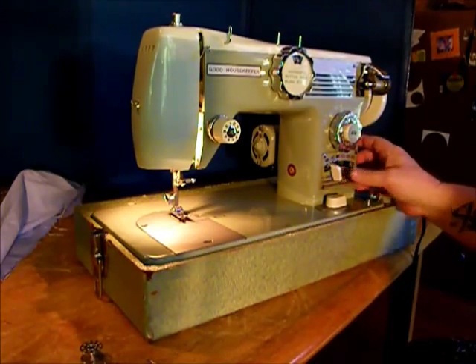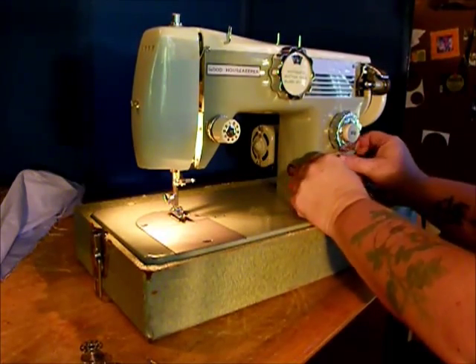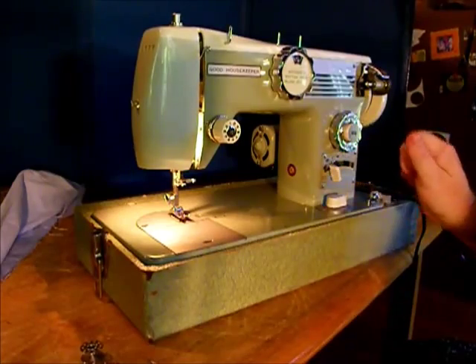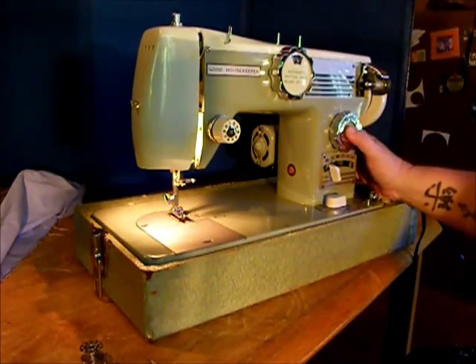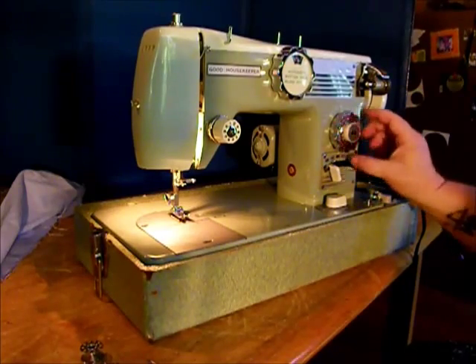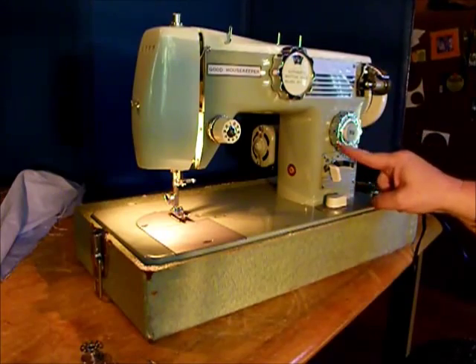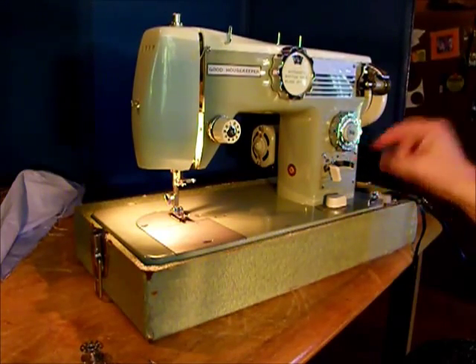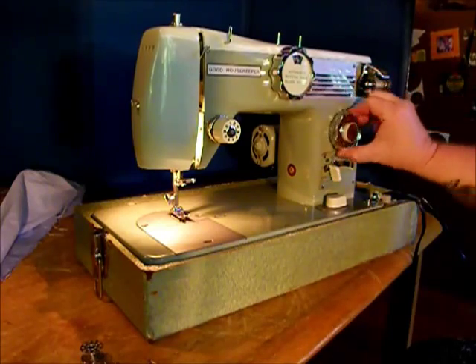Let's lock it on straight stitch, which is over at zero. The feel of the controls are very, very precision and very nice. It's a pleasure to operate a machine like this. Here you've got your reverse for reverse stitching. This is your stitch length — very ornate knob, all kinds of nifty, beautiful mid-century styling. Very smooth to turn.